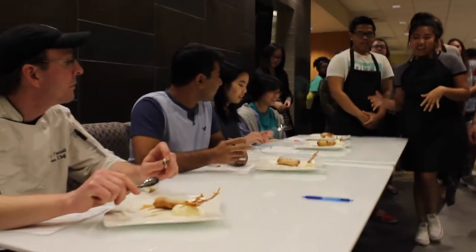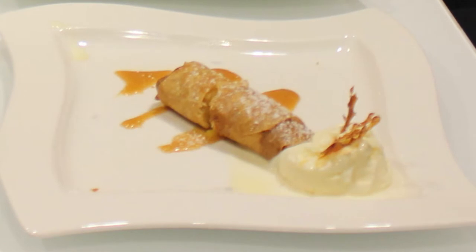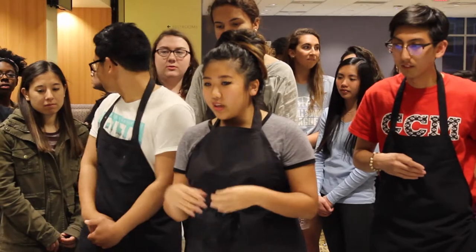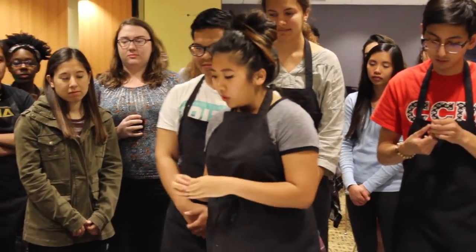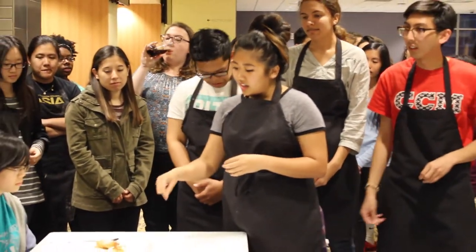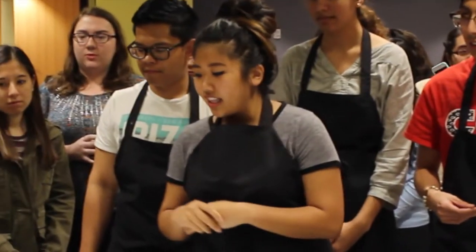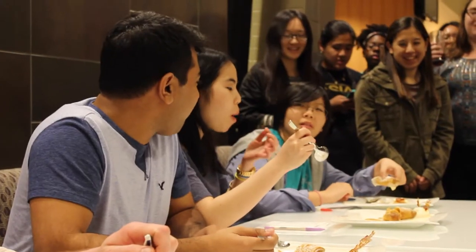So what we have for you is a very traditional Filipino dish called Turon. It's a fried plantain, and we included jackfruit and lychee inside the roll. The sauce on the bottom is miso with some sugar, so it's like a salted caramel type thing. And then of course you have ice cream and some caramelized sugar on top.